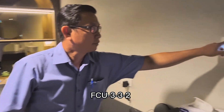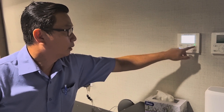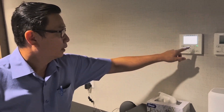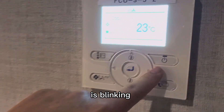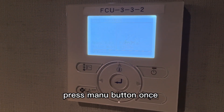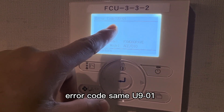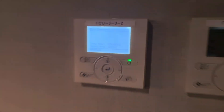FCU-3-3-2, this is the second unit. We turn it on — it's blinking. Push menu button once. Error code is the same: U9-01. We are going to find another unit.